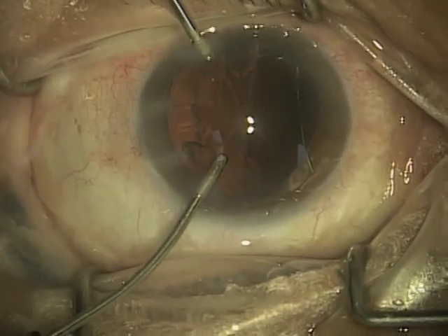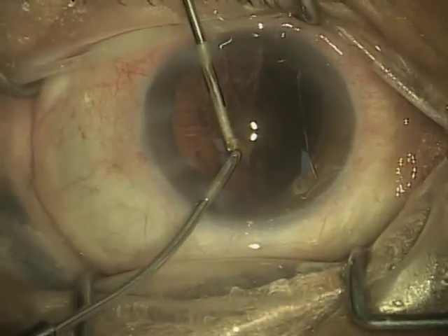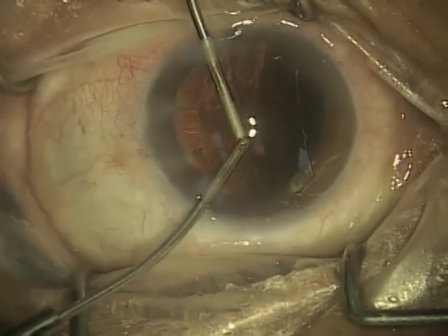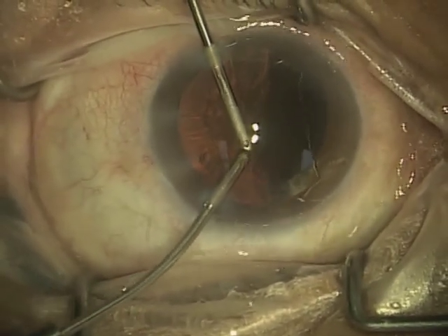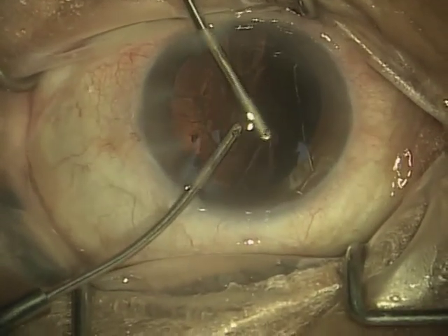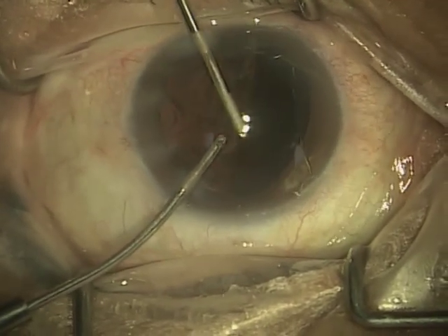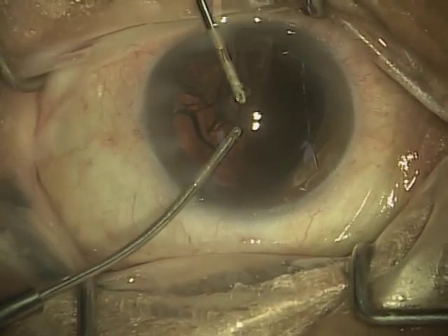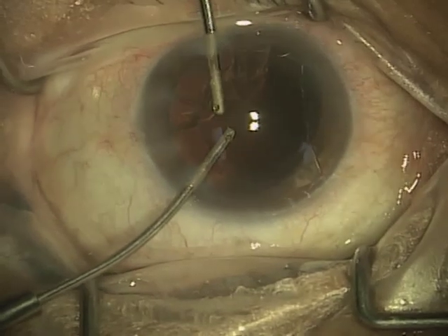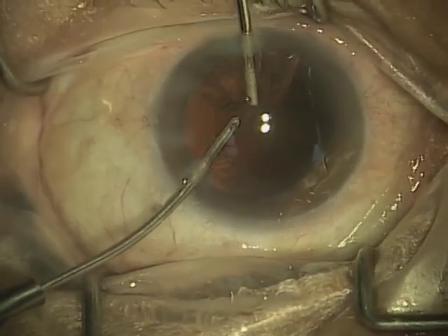So first I put in the irrigating handpiece, and then up from the top of the video you see the aspirating handpiece. You'll notice that the irrigating handpiece reflects light more, and at the aspirating handpiece, the tip looks like it's been sanded, and that's actually intentional. The tip actually has a kind of a rough edge that allows me to polish the capsule itself.